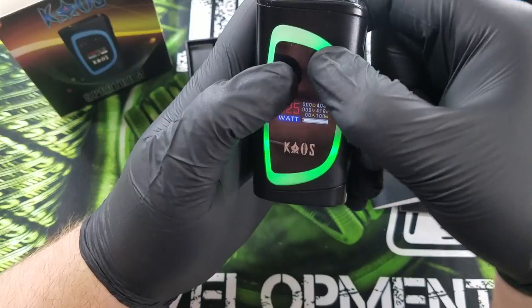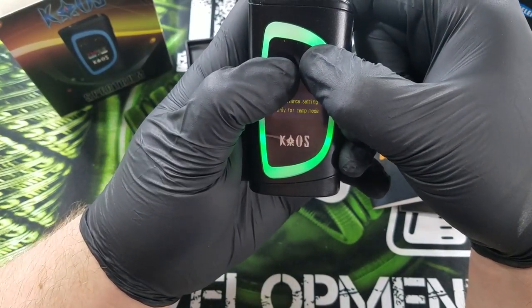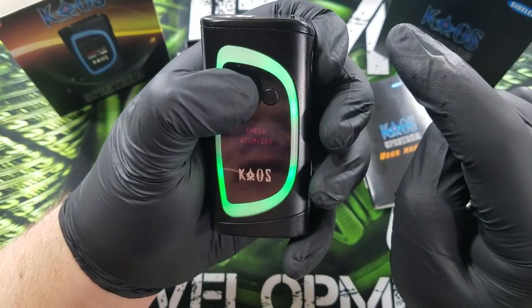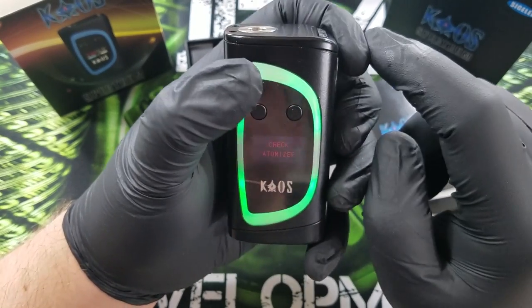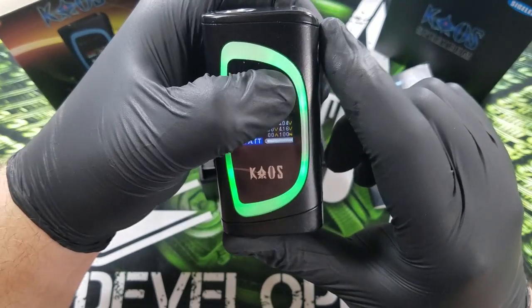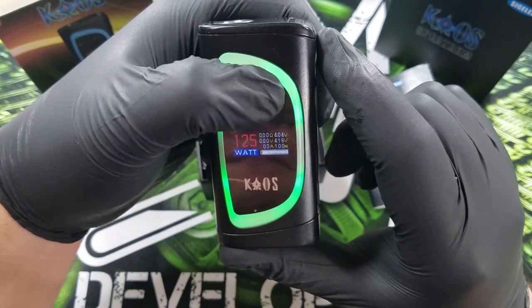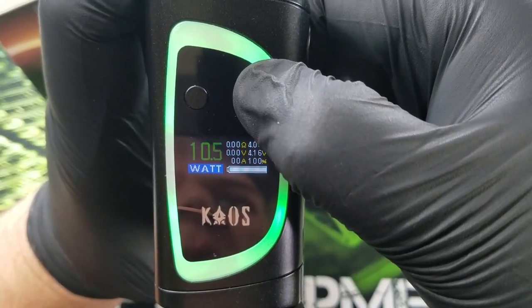Now if you hold the two directional buttons, you can set the resistance in temperature control. If you hit the left arrow and the power button at once, you can lock the buttons. You can adjust the power and pre-heat functions in the device. The device starts all the way from 10 watts all the way up.